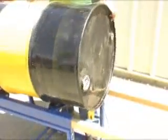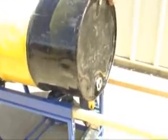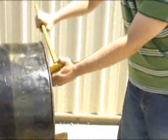Steel arms secure the drum from the backside of the unit, and rollers are situated under the drum to facilitate smooth, easy rotation. The unit's steel handle doubles as a bung nut wrench, making this unit a total drum handling solution.